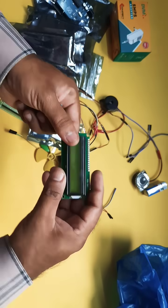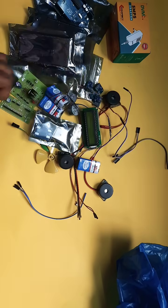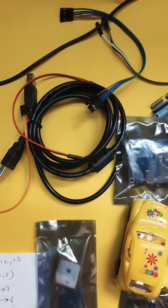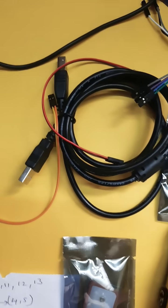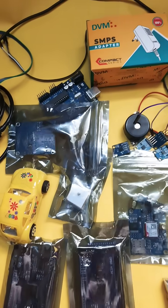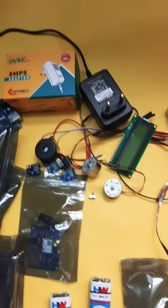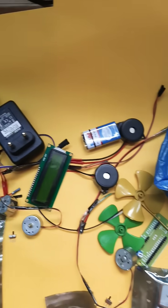16x2 LCD display adapter, USB cable, printer cable. This is the vehicle accident detection and alert system using GSM, GPS, and MEMS accelerometer with IoT web page.